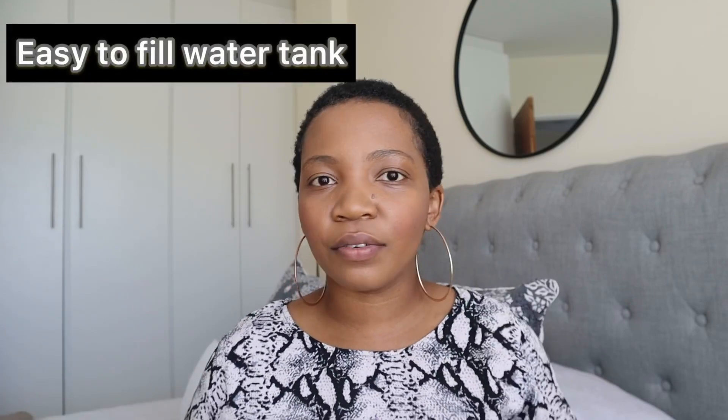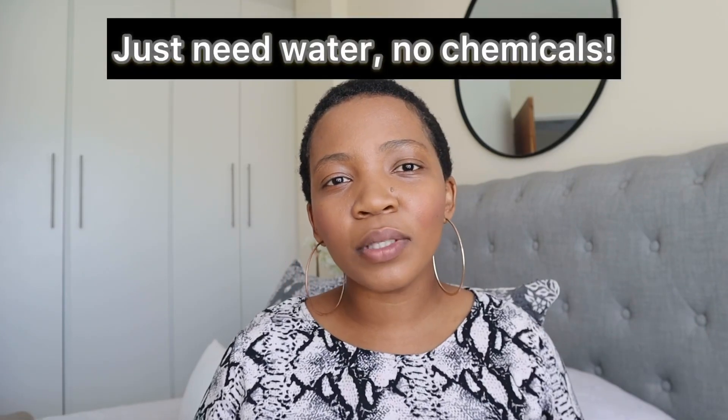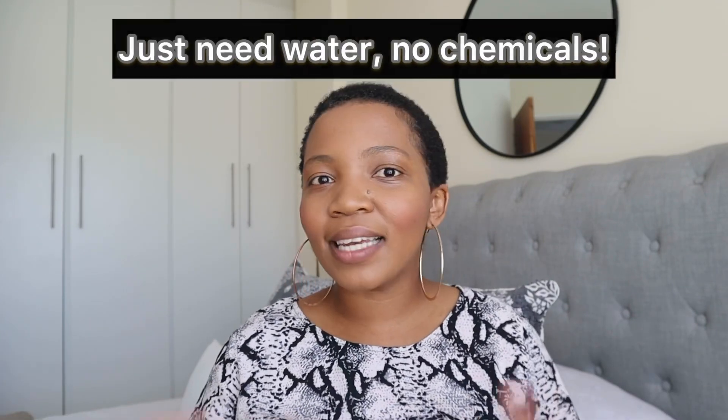It also has a very easy-to-fill water tank. Because it uses steam, you do need to add some water, start up the machine, and it is ready to use in just 30 seconds. I'm going to give this a go.